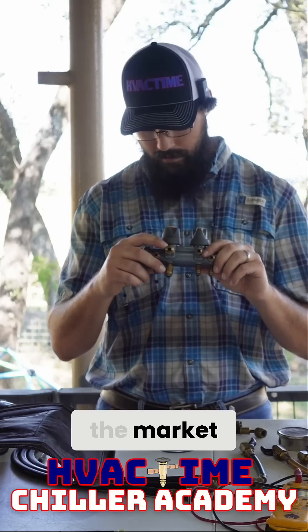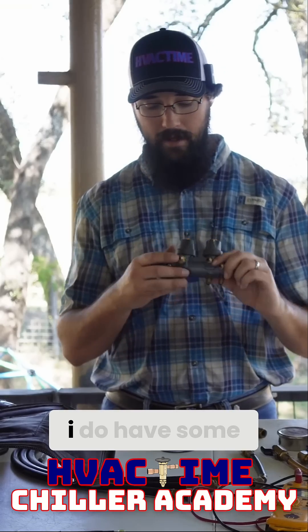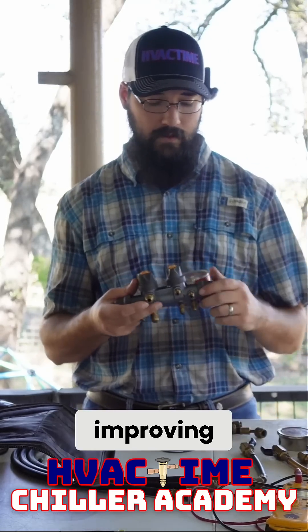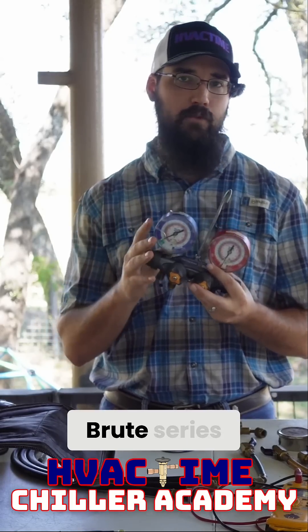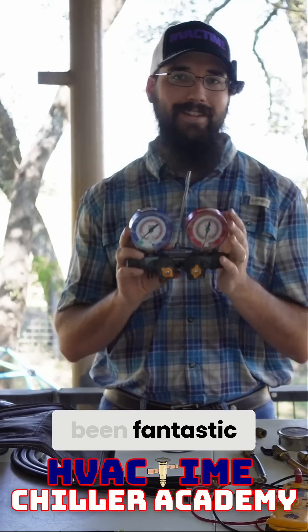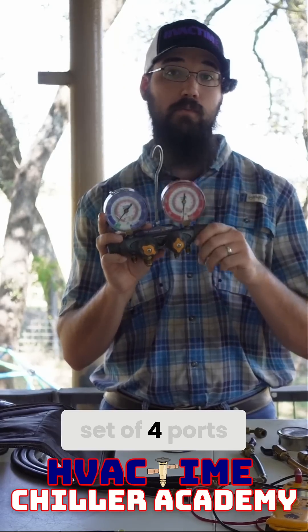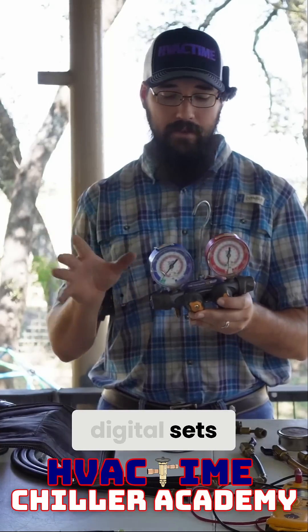Most of them on the market right now are only a three-eighths on the fourth port. I do have some plans to work with some manufacturers and see about improving these things. Have a good set — this is the Titan. Yellow Jacket makes the Titan and the Brute series, and these have been fantastic for me. The goal point here is have a good set of four ports, even if they're digital — that's perfectly fine.